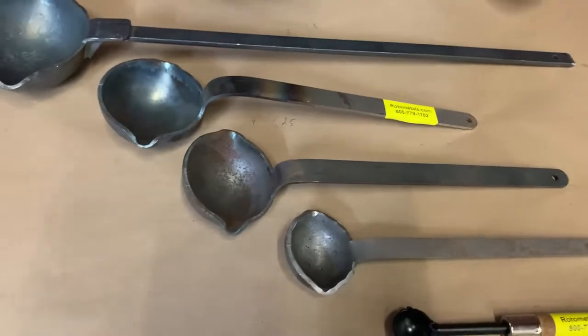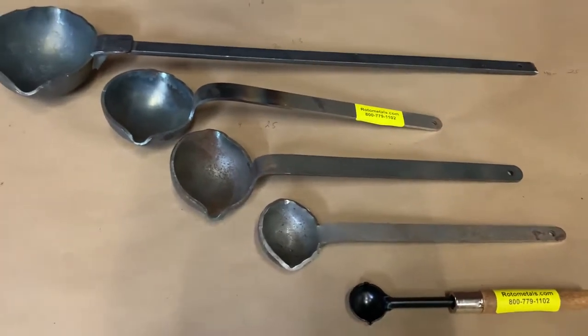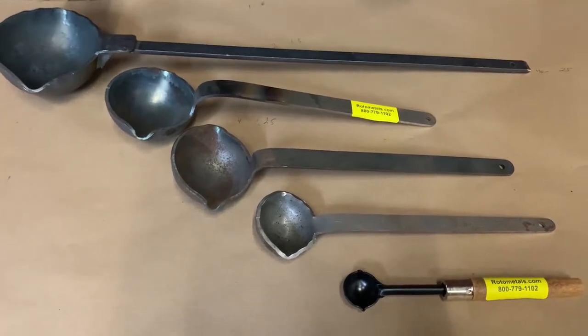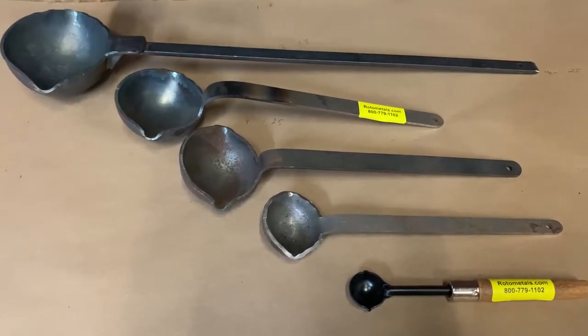These are good for casting lower melting point alloys like pewters, leads, babbits, and zincs. I wouldn't go much above seven or eight hundred degrees Fahrenheit.